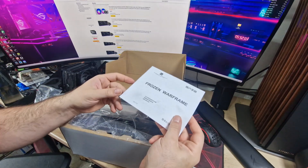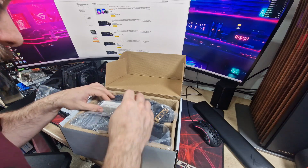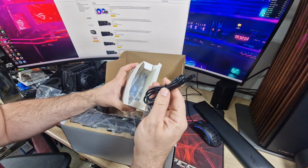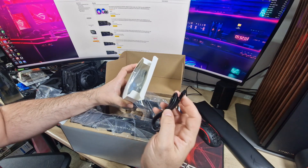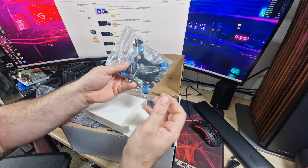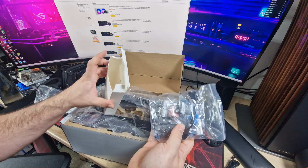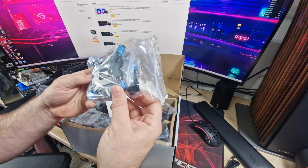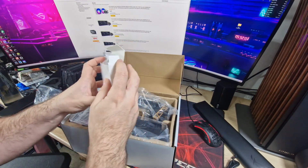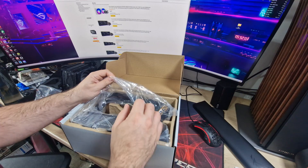Here's what you get in the package: a manual which will tell you how to install it — definitely recommend reading that — and then everything's in a bag. You get all your fittings in there, a USB-C to USB header connection so you can power the pump and get information to it, a fan splitter, and all your fittings for either Intel or AMD. There's also a tube of thermal paste in there which is their TF7 — that's their highest rated one.